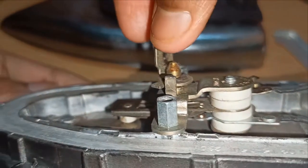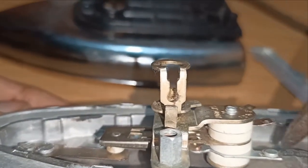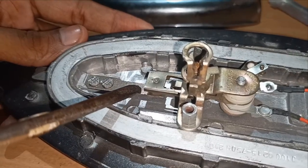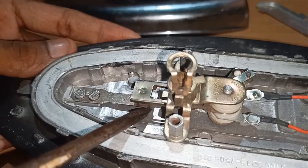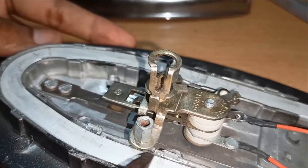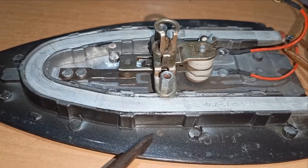When we increase the temperature by rotating the dial, the spring in this part connects to the bottom part and the circuit closes, so the current flows through the heating element and it starts heating. This part is a bimetallic strip. When the temperature increases, due to the different thermal expansion coefficients, the bimetallic strip deviates from its straight position, disconnects the joint, and creates an open circuit, so the current flowing through the heating element stops and it stops heating.